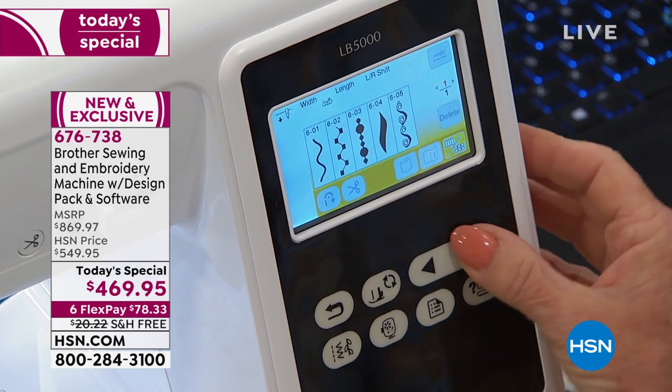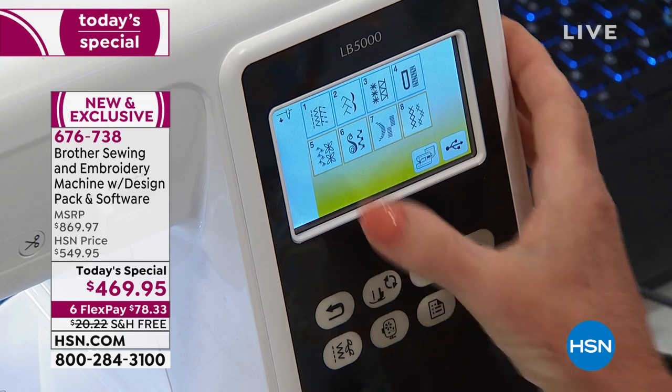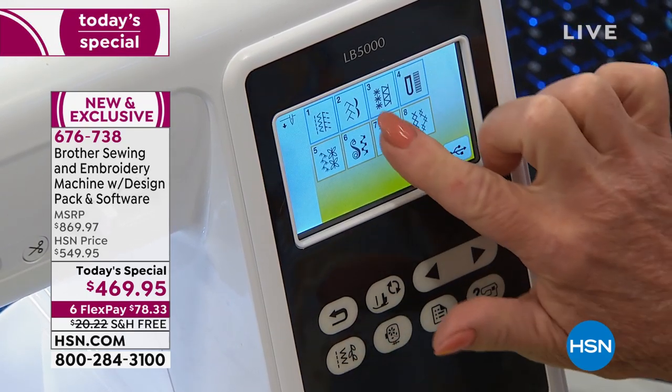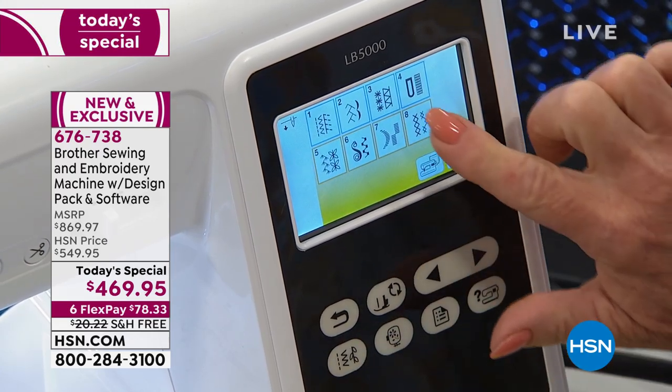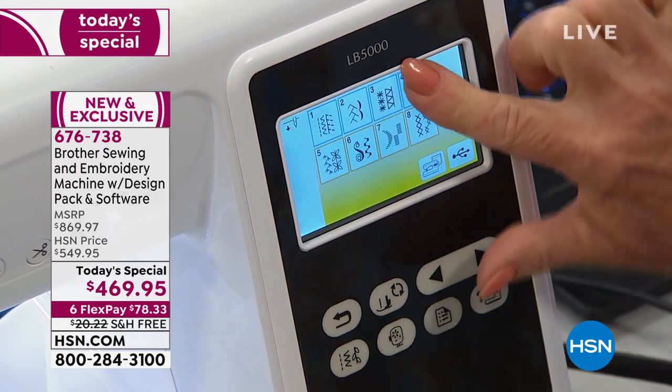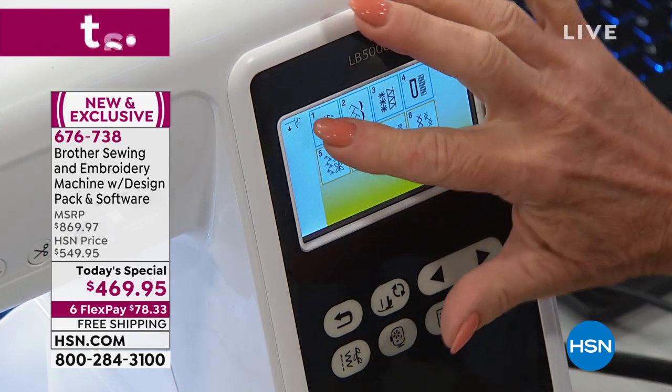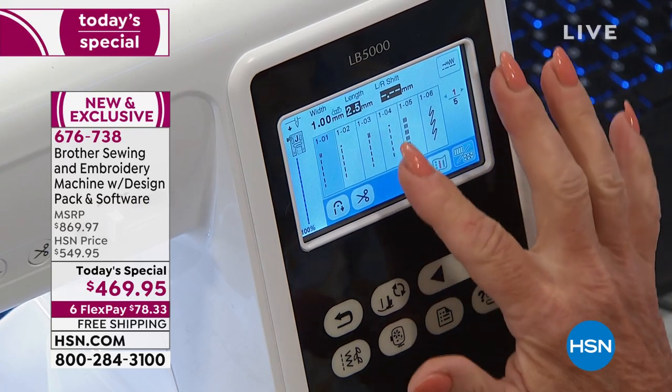You have pods worth of designs — look how beautiful they are. You can go from one pod to the other. So you have heirloom stitching, decorative, appliqué, cross stitching, buttonholes. You decide what you want to do. But right now let's just go ahead and pick one of the sewing utilitarian stitches.